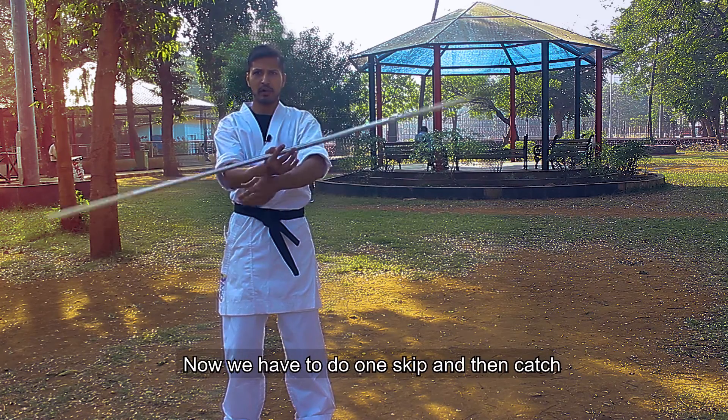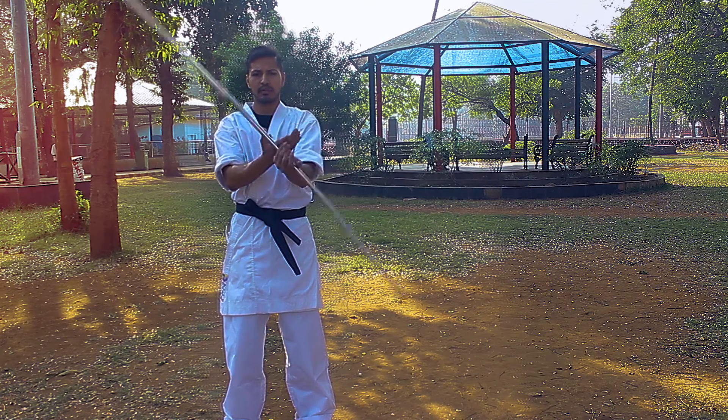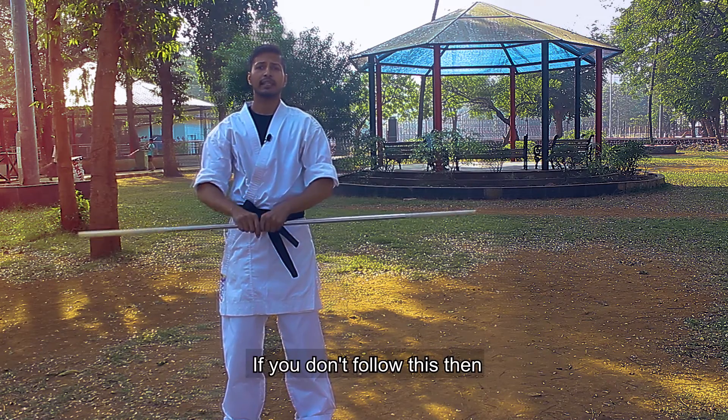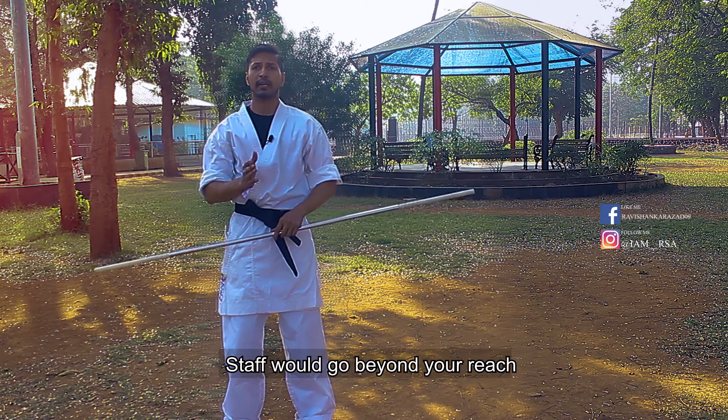We have to skip and then catch. Skip. Catch. Skip. Catch. Guys, if you don't do this correctly then the staff will go out of your reach.